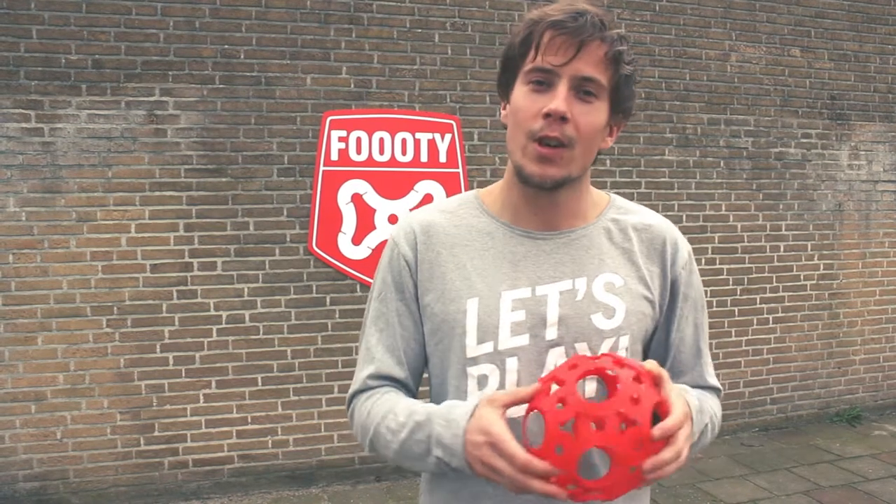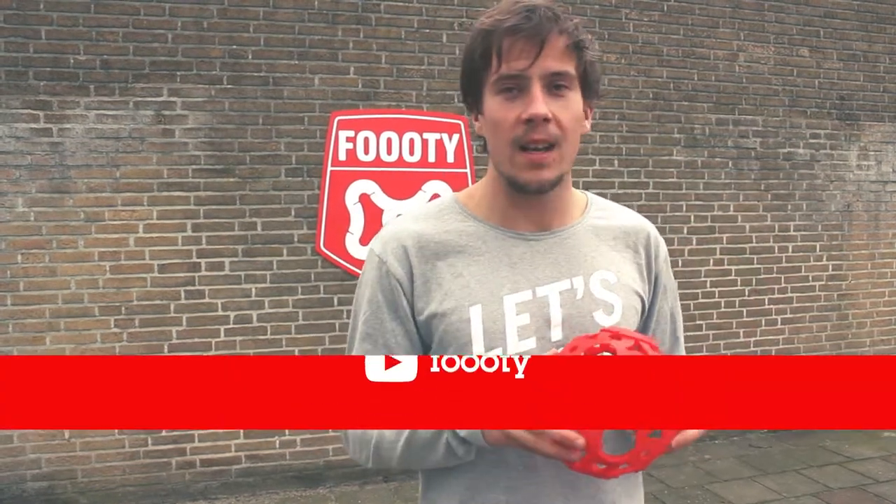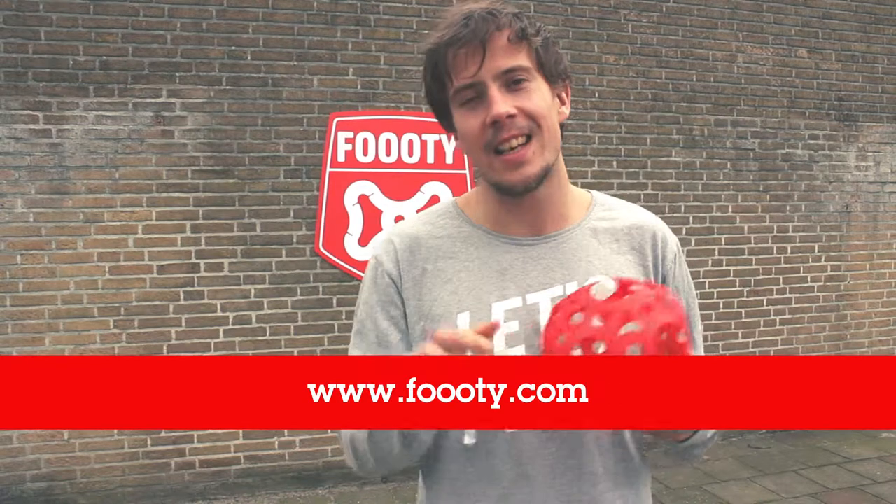This was the Footy Tutorial on how to do the rocket launcher. I hope you liked it and I hope I was able to teach you this awesome trick. Thank you for watching again and until next time. Peace!